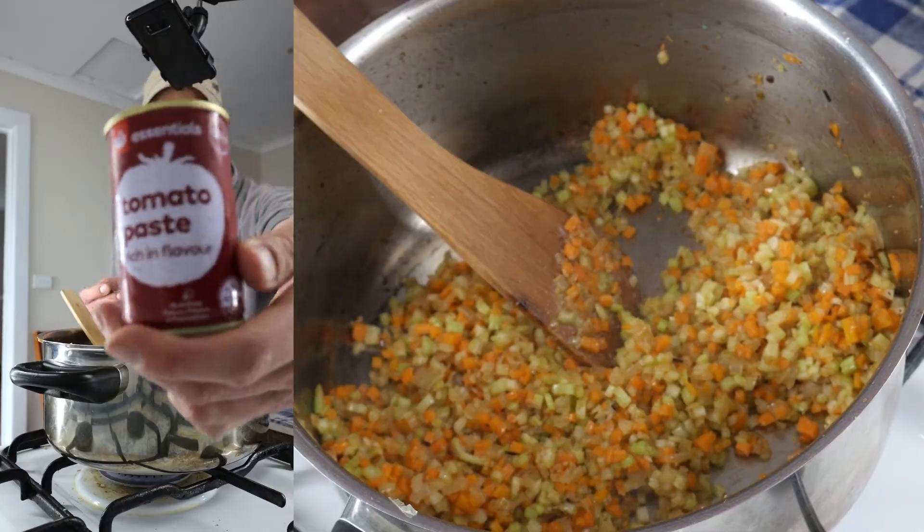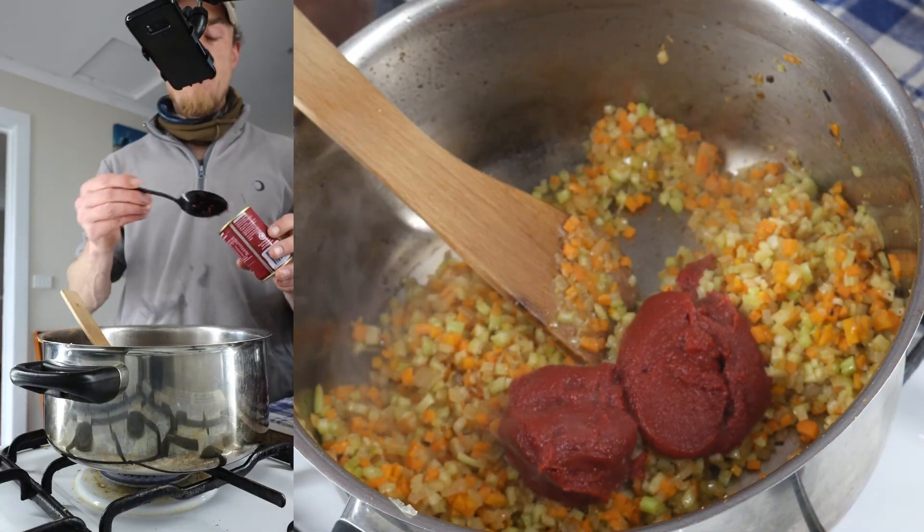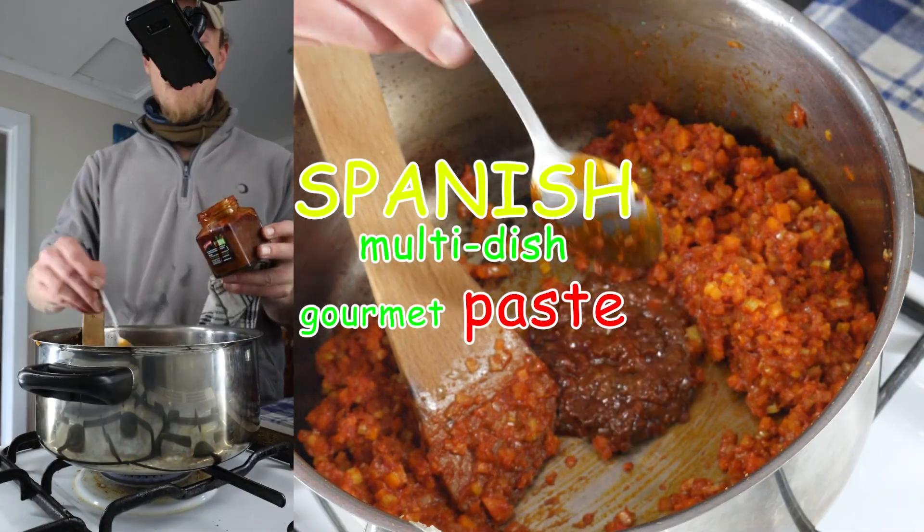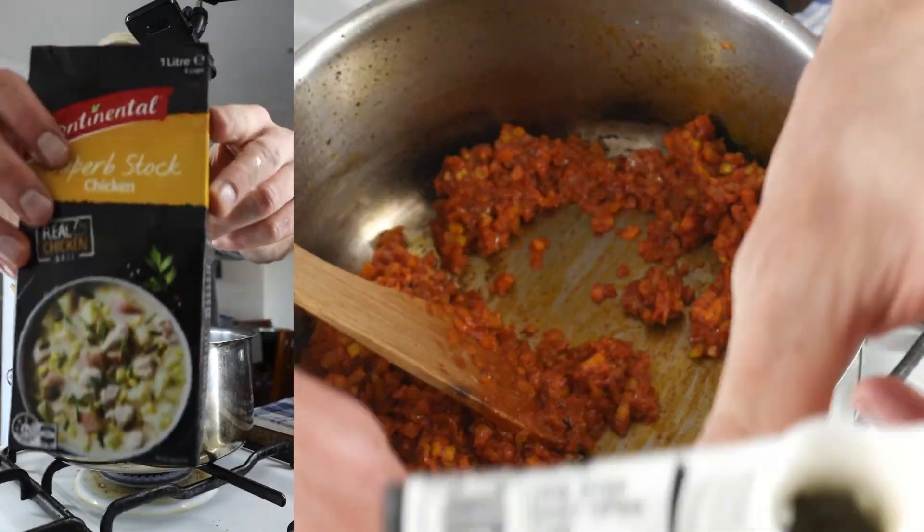Wholesome home cooking. A little bit of tomato paste. Chuck some of that Spanish stuff in there. Smells alright. Put a couple of spoons of that in — it smells good. Chicken stock.